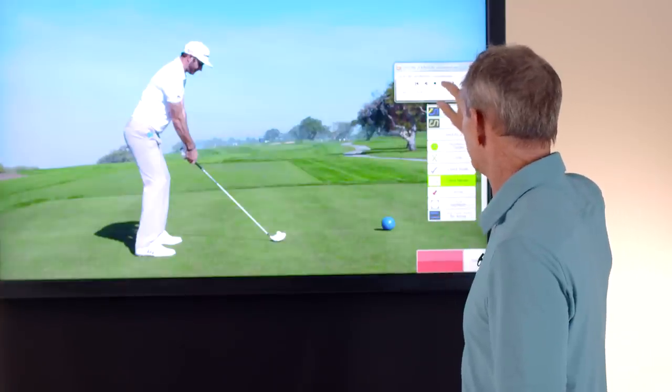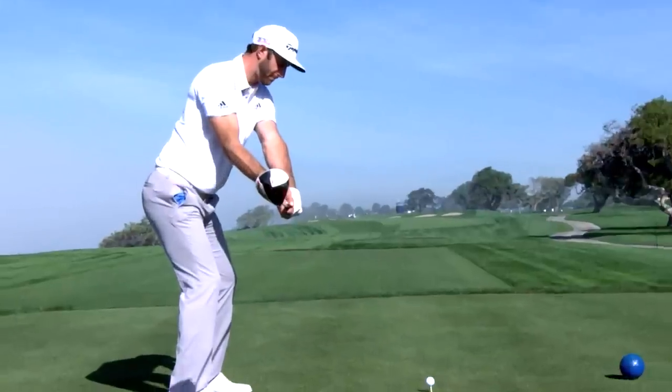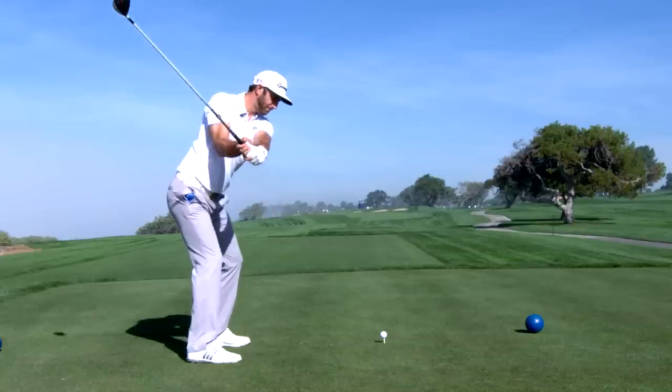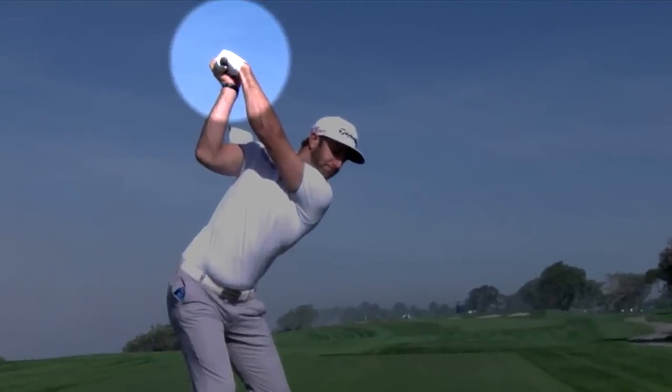When he swings the golf club back, what happens is his right wrist bends back, and that tends to start to bow his left wrist. So as his right wrist bends back, his left wrist bows. By the time Dustin gets to the top of his swing, you can see how pronounced his left wrist is in a bowed position.